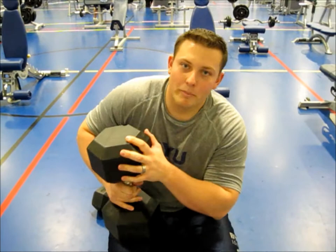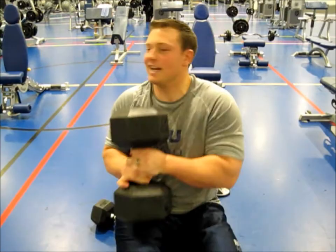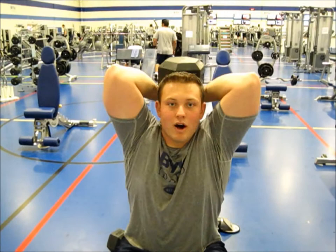Now we're going to do some dumbbell tricep extensions — here we have a tricep overhead press. Bronson is doing a really good job. Make sure to take it to about the middle of your head.